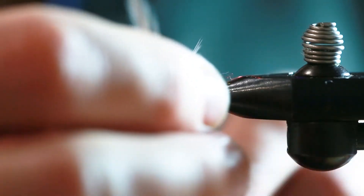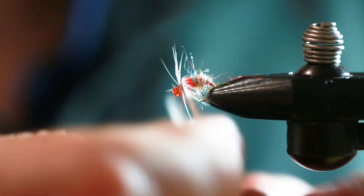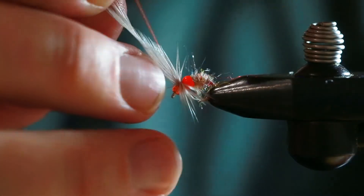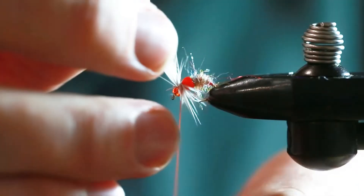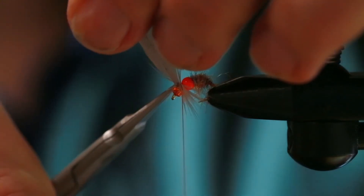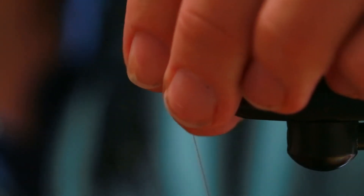Two to two-and-a-half times gap length for this hen hackle — just so you have a reference, this is on a size 14. You're just gonna make like two and a half turns like that. You can usually get about two flies out of one hackle. Then just tie that off and pull all the hackle fibers back.